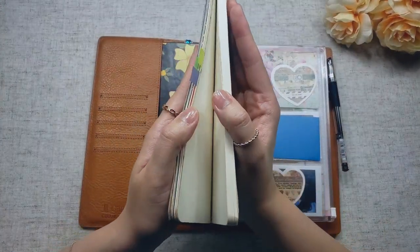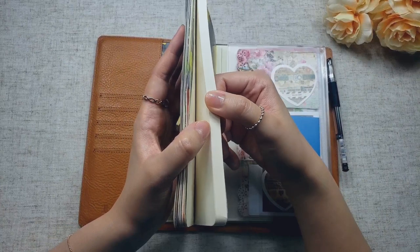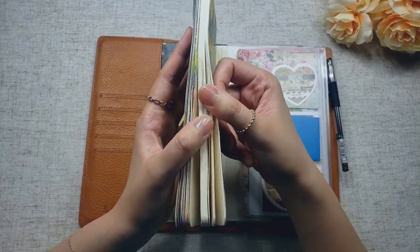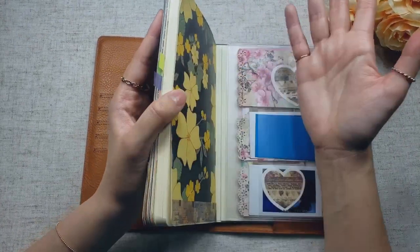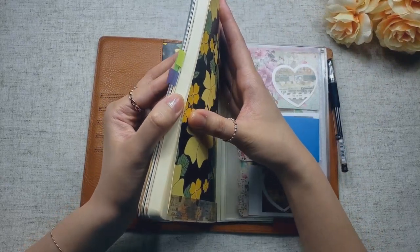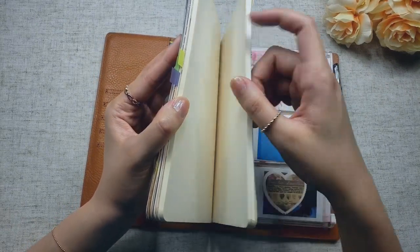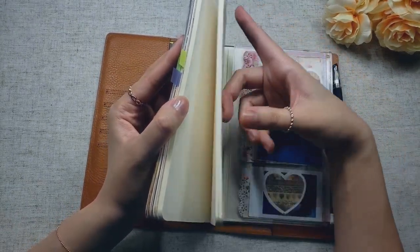If you're curious, here's how much I've filled up so far. I haven't taken up too much of this notebook yet and I don't think I'll fill it up by the end of the month, but that's okay. I'm planning on taking the Franklin Covey planner course they have online, so I'm most likely going to be using the second half of this notebook for note-taking.